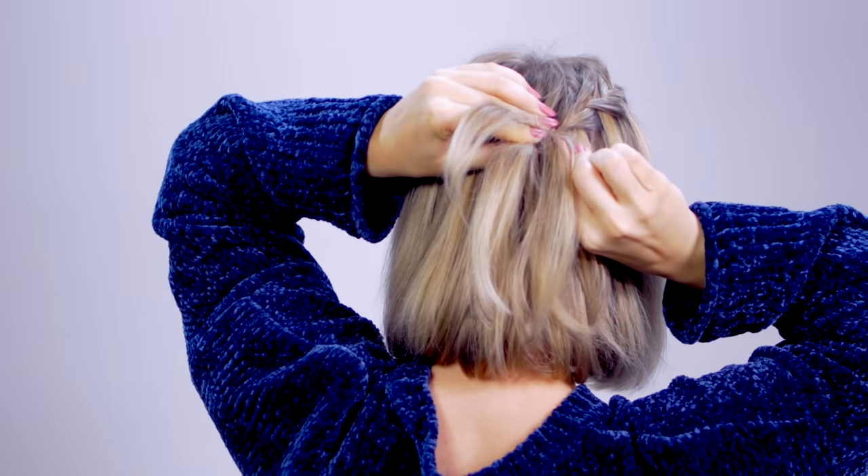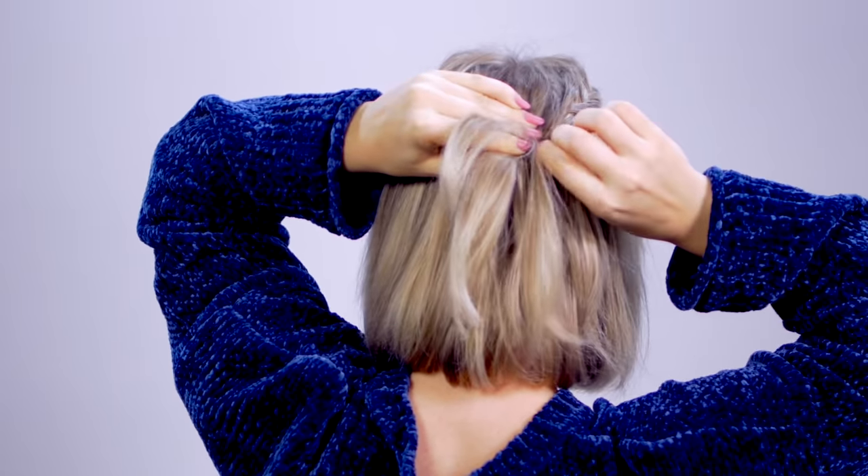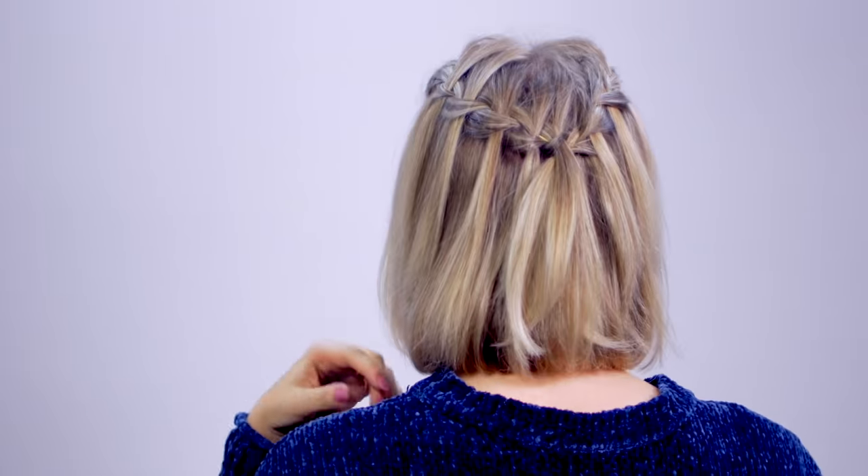To make both braids cohesive in the back of my head, I took one of the braids, took a mini bobby pin, and just secured it right underneath the other one.